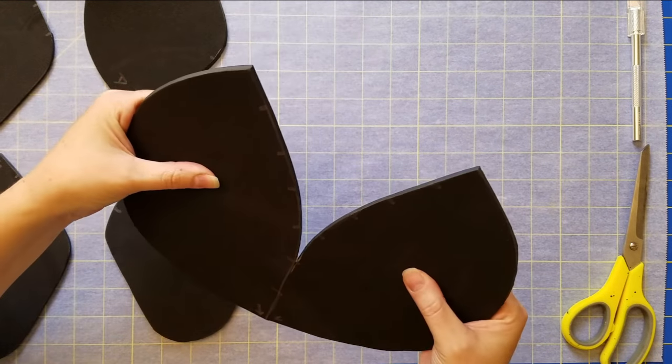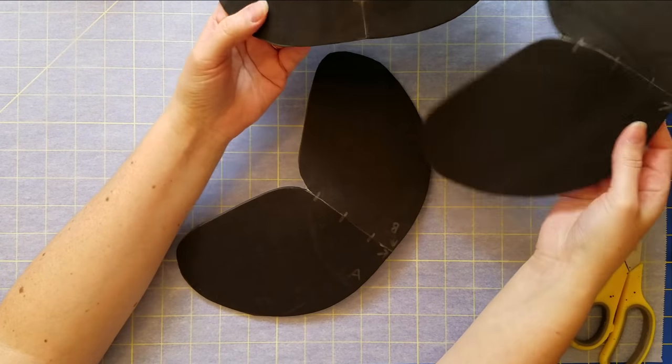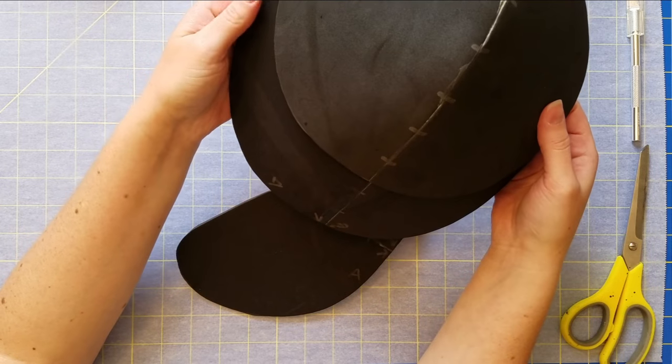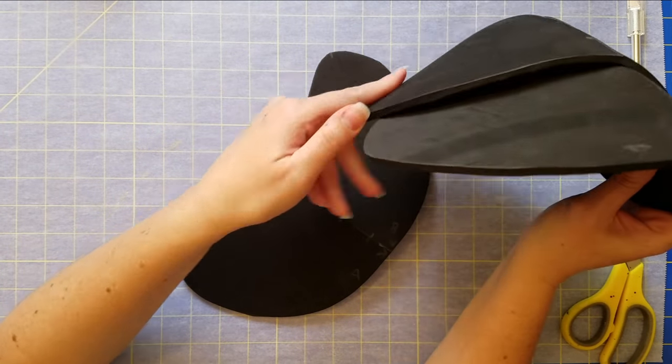Once all my pieces are finished they should look kind of like this, and I like to test out the placement of everything before I keep going, seeing if I need to cut anything or how I need to start heat shaping it.